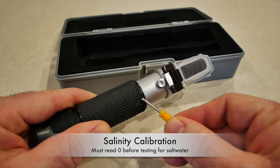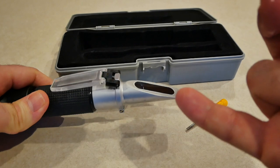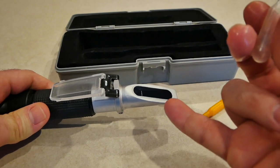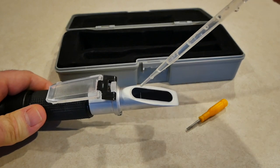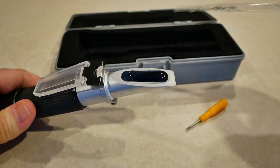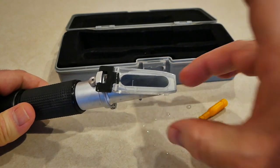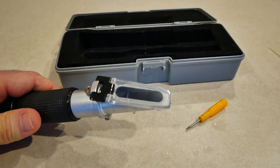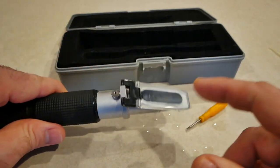This screw is going to calibrate this to zero. Zero means there's no salt in the water. To calibrate it, you're going to take some fresh water and zero it out so you get a proper saltwater reading. Make sure this lens is clear, take some fresh water — doesn't matter if it's RODI or not — and just load it up. Then flip that down, similar to a microscope.